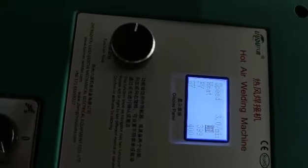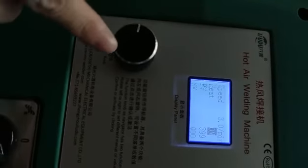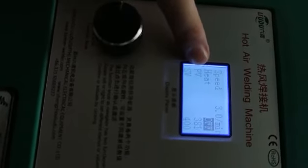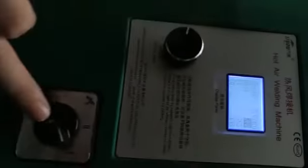After finishing the work, we need to turn off the heating switch first. Press the knob — you can see the heating is off and the PV temperature is reducing. When the PV temperature is below 50 degrees, we can turn off the power.